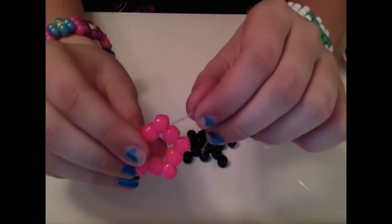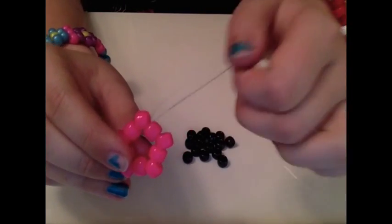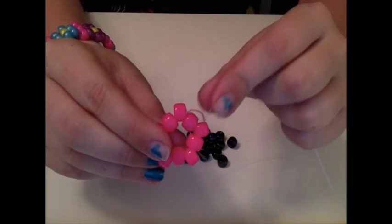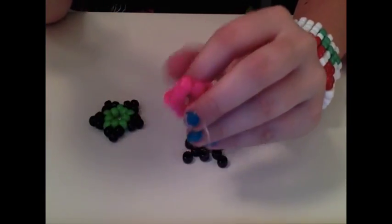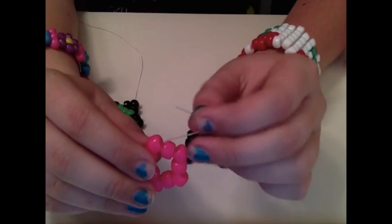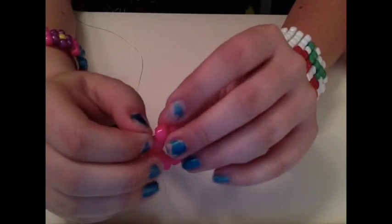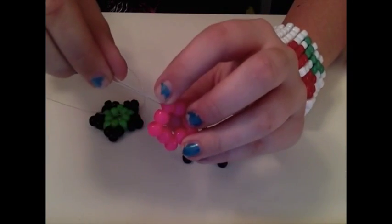As you see, your string is coming in between these two beads. So you're going to string it through the first point bead — it would be this one — and you're going to string it through. This is the longer piece of string. You're also going to string the little piece of string through the same point bead you just strung the longer piece through, just like so. Both of your strings should now be coming out of a point bead.